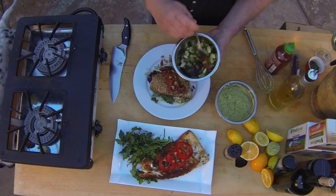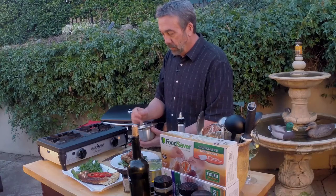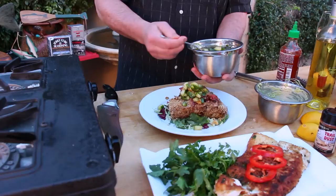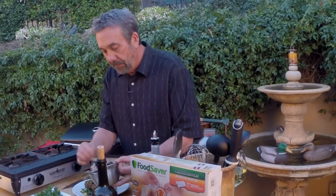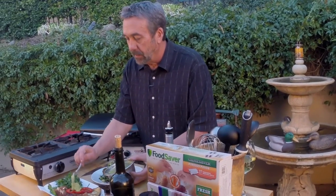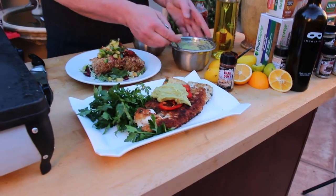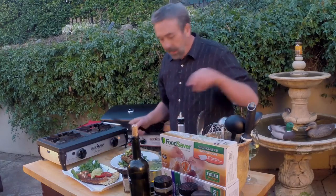On top of the tuna — cucumber, jalapeño, a little low-sodium soy sauce, and some more of that pickled ginger. We'll put that right on top of the tuna. And on top of the halibut, there's that avocado lime purée — just mashed up avocado and lime. Let me show you what this looks like inside.